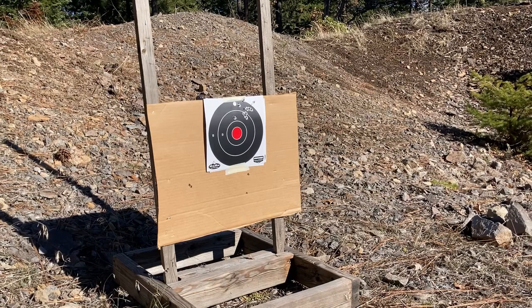Overall, I'm happy with that. The mount is not wandering. I am going to adjust the windage on the Aimpoint to the left — I'll do that real quick and we'll fire another group.